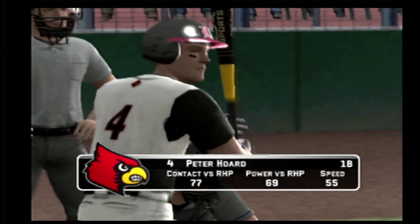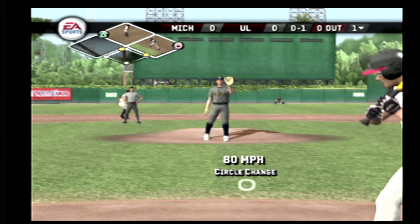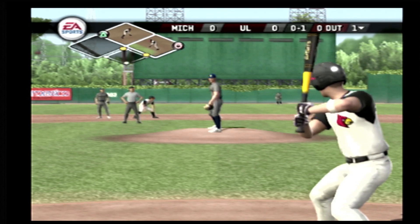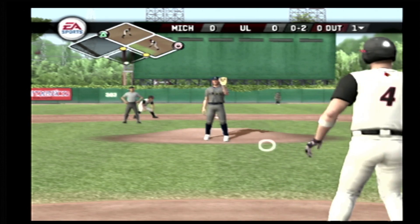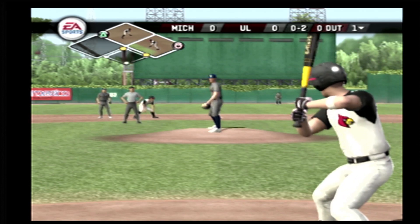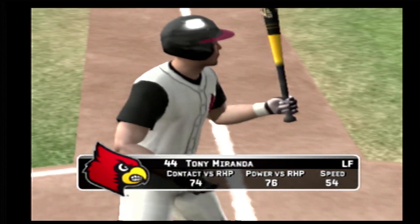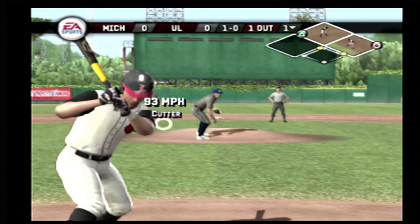Number four is digging in. Pulls the bat back and takes a called strike. Swing and a miss. An off-speed pitch and he got him. Miranda is up next. One out with runners on first and second.